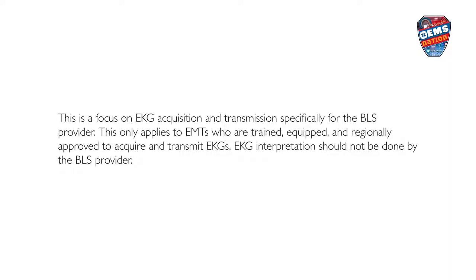This is a focus on 12-lead EKG acquisition and transmission specifically for the BLS provider. This only applies to EMTs who are trained, equipped, and regionally approved to acquire and transmit EKGs. EKG interpretation should not be done by the BLS provider.